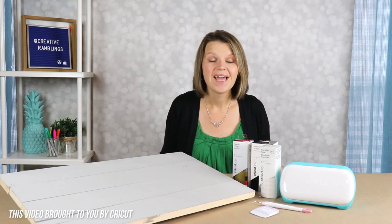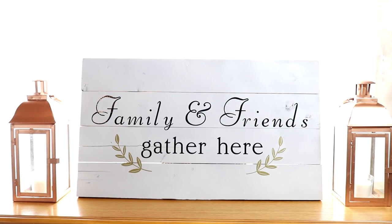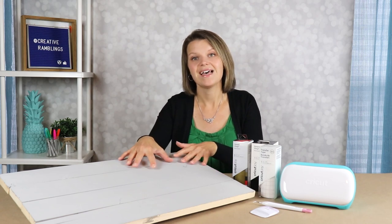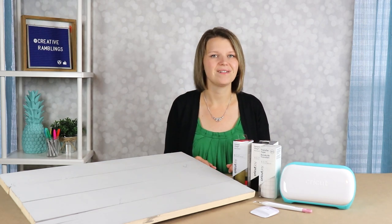Hey there! Today I have another wood sign video for you. I'm going to show you how to use vinyl to create your wood sign, and I'm going to walk you through this simple project step by step. We're going to talk about what machine to use, what vinyl to use, and most importantly, how to get that vinyl from its mat to the sign so there's no bubbles and it transfers perfectly.